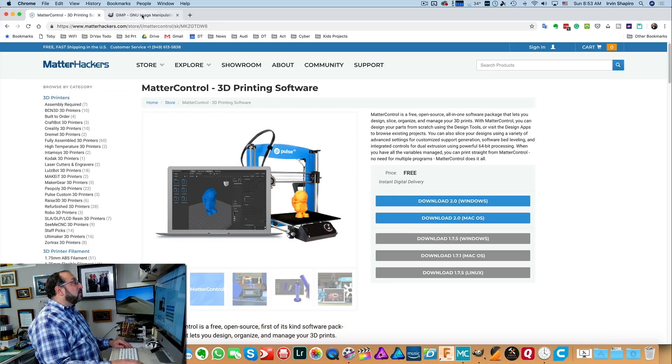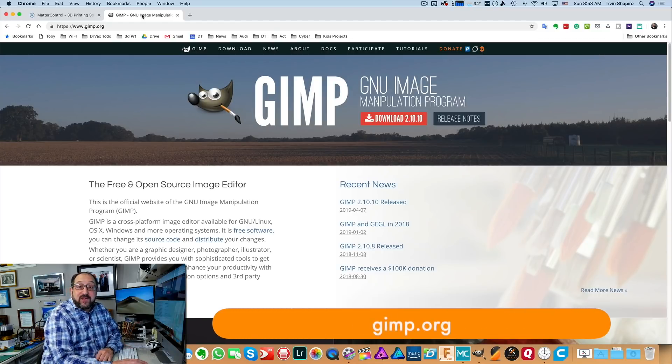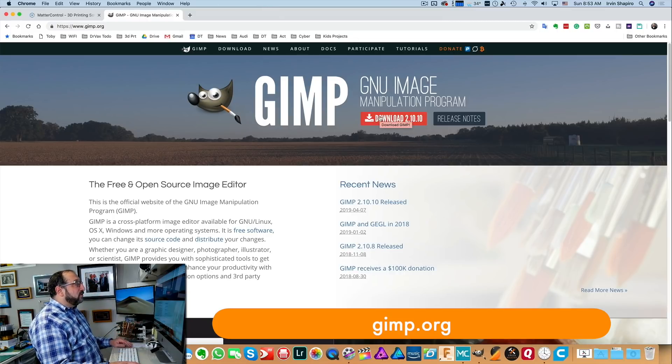The next software we're going to need is called GIMP, the GNU Image Manipulation Program. An image is just a computer term — also used in photography — for a picture. GIMP is an open source program for manipulating pictures. Many of you may have heard of Photoshop. Photoshop is an expensive alternative; it does more than GIMP and is easier to use, but for our purposes GIMP is just perfect. Click the download button, select the version for your computer, and we're ready to go.